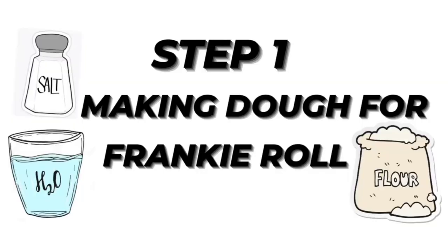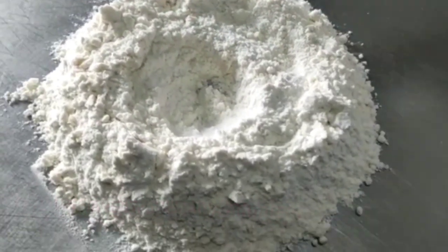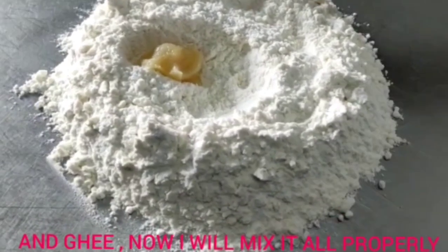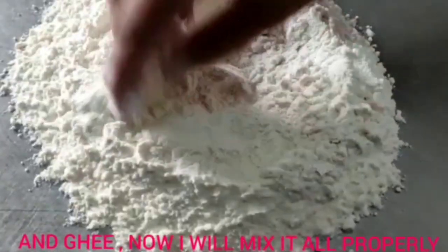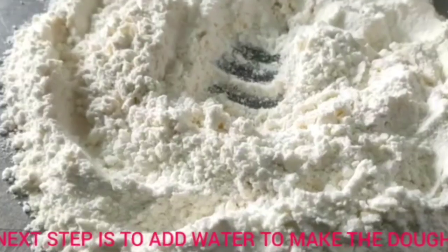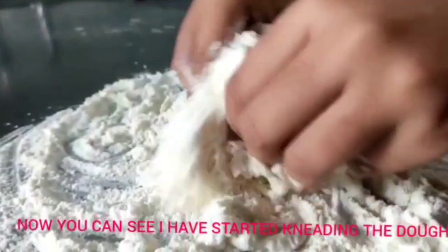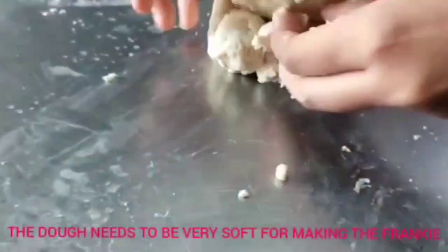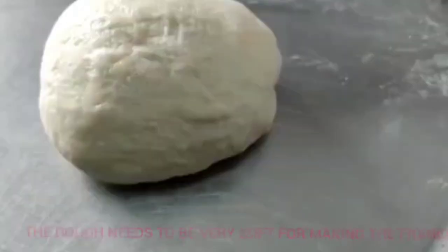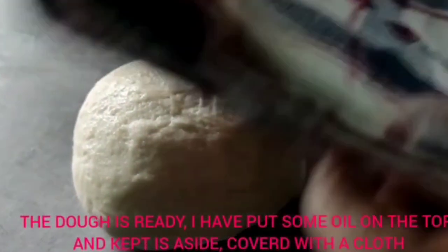Step 1: making dough for the frankie roll. Firstly, I have taken maida and added salt into it, then ghee, and now I will mix it all properly. Next I add water and knead the dough. The dough needs to be very soft for making the frankie. The dough is ready — I have put some oil on top and kept it aside covered with a cloth.